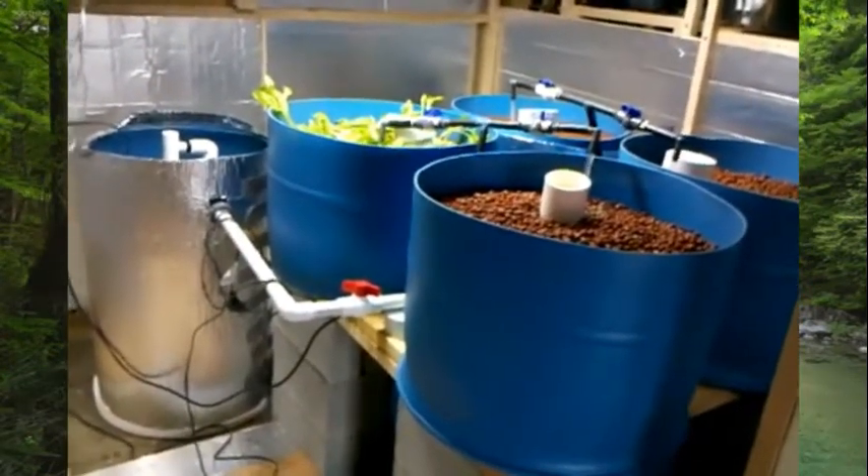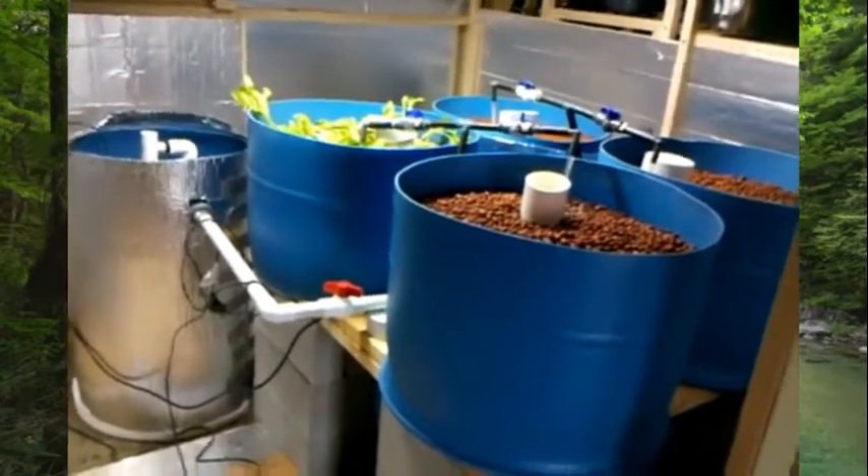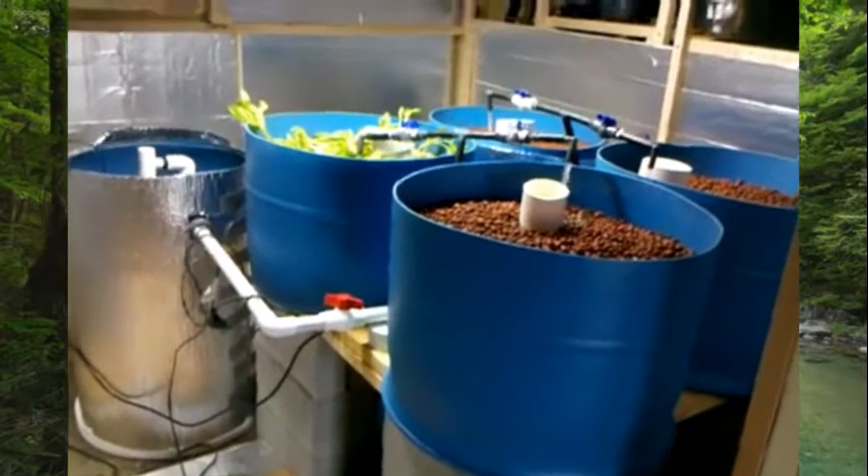Hi everybody, this is Drew at Pyramid Pure Foods in Ashland, Oregon. I'm taking a little bit of video today of our Pilot Aquaponics System.